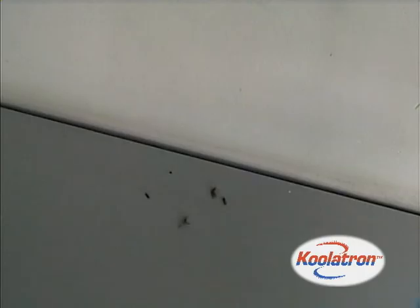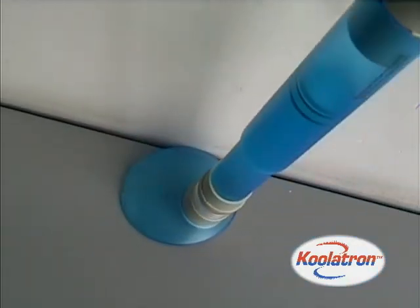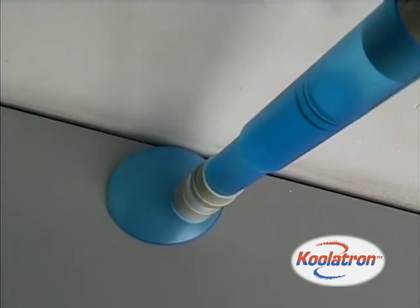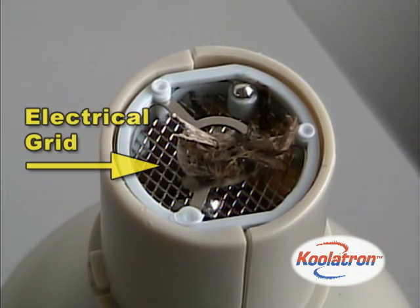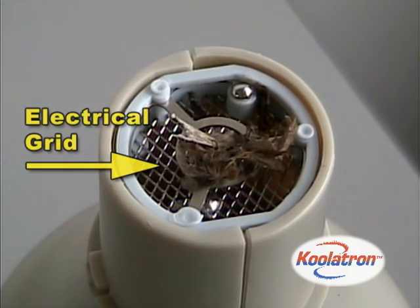Here's how it works. First, bugs are sucked up by a high powered vacuum. Next, a trap door feature prevents insects from flying out or escaping. Finally, the bug comes into contact with a strong electrical grid to ensure proper disposal.